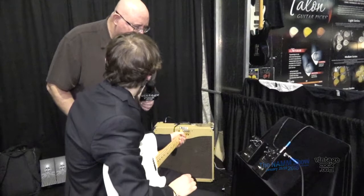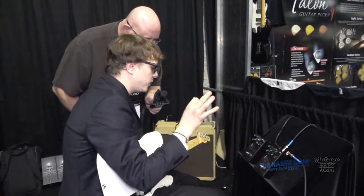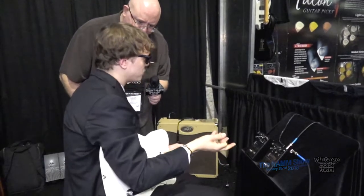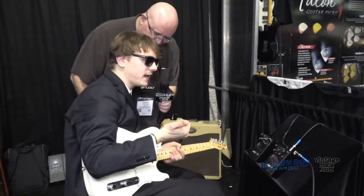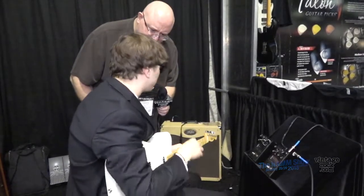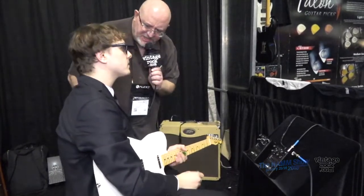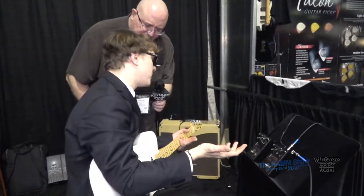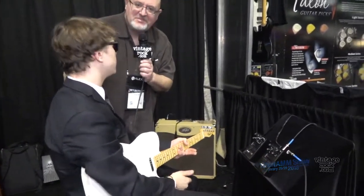Are these currently shipping? We are announcing these pedals at NAMM — we announced them yesterday with a YouTube video and our brand new website, gamechangeraudio.com, which you definitely have to check out. If you subscribe to our mailing list, we'll be sending out info really soon about how and where to get these pedals. As for retail price, we'll say everything that needs to be said in the subscription emails.